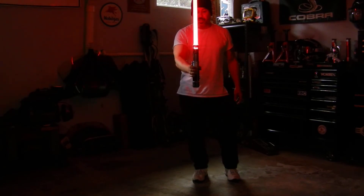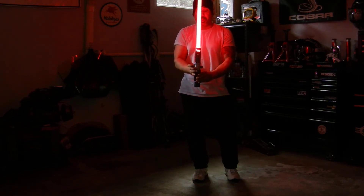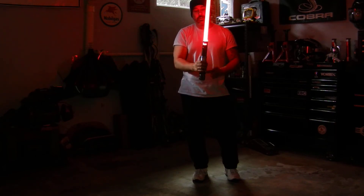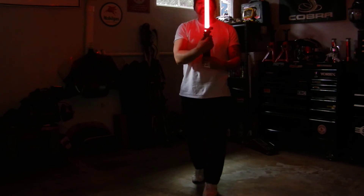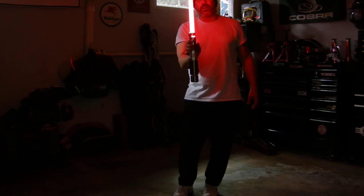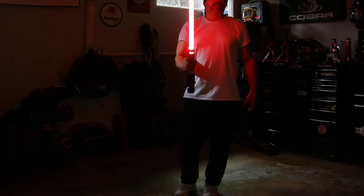I thought that was a nice effect. I'm going to keep working on this one. I mean, I'm really happy with it. I think the sabers feel like a real lightsaber. They make you feel either Sithy or Jedi. That's my short review, and I'll do more once I get a little more done with this and play around.